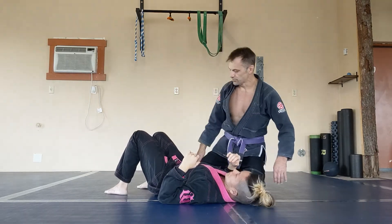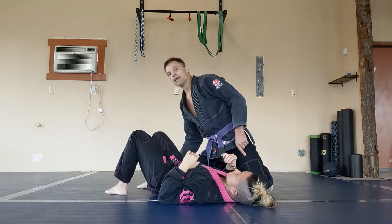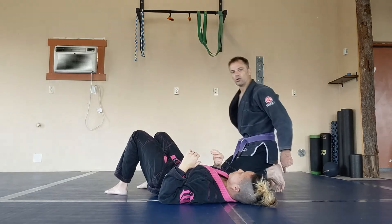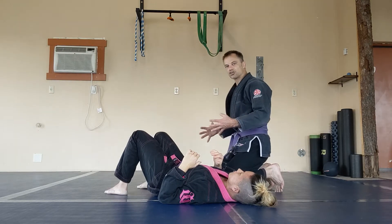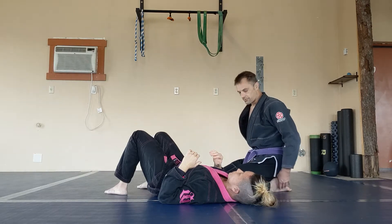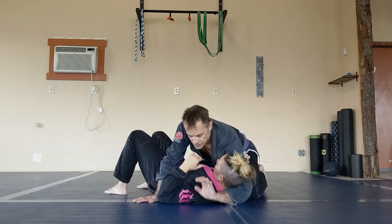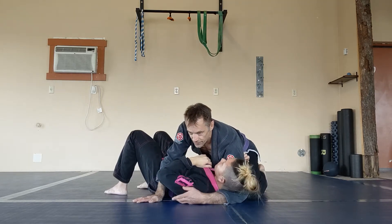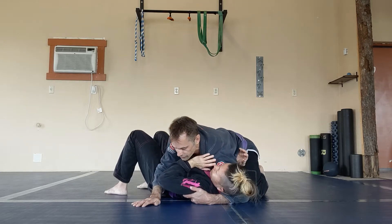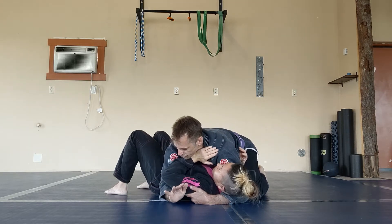For good side control, I need one hip or one knee low down by her hips and one knee high up by her shoulders. I want to be up on my toes — this allows me to drive into them much more effectively than being flat. I've got one arm coming under for the cross face; I can use the middle finger in the armpit for a little more leverage, and I'm looking to use my shoulder to make her look away.